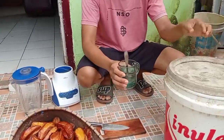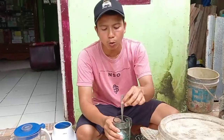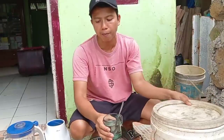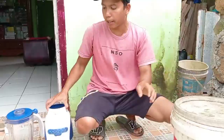Ini 1 on larutan gula, gula 1 on yang sudah saya larutkan. Teman-teman bisa gunakan gula putih atau bisa gunakan juga gula aren atau gula merah. Ini simpel sekali teman-teman alat dan bahannya. Lalu blender.